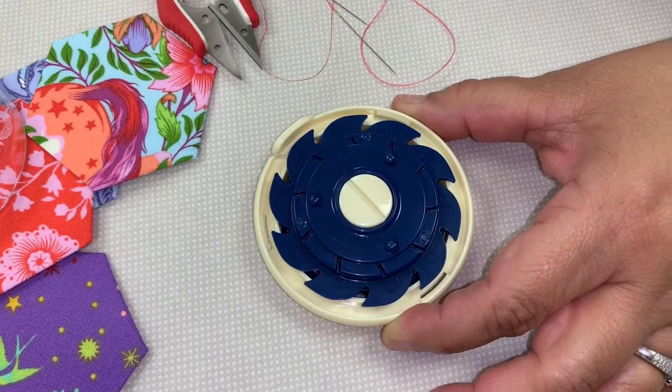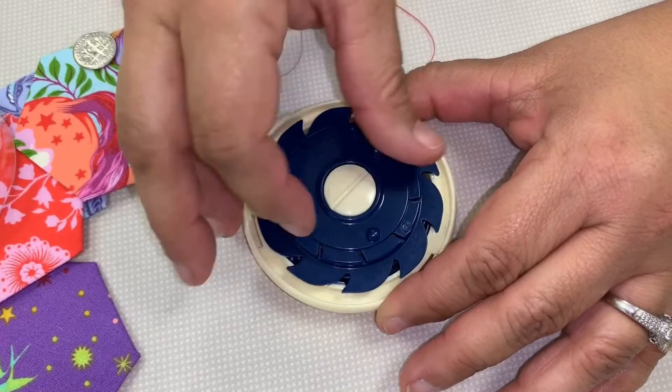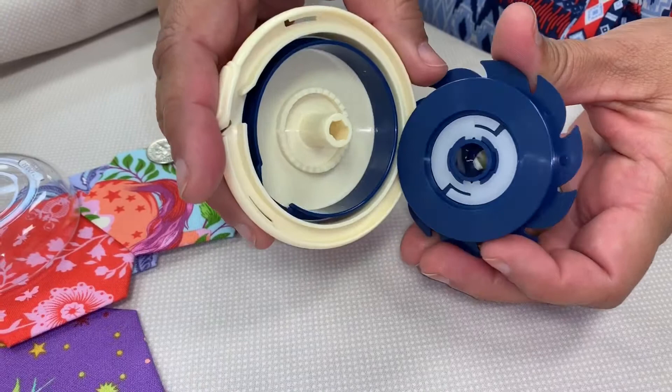If for whatever reason it gets knotted up — which I've never had it knot up underneath — you have a little slot right here. Just grab a coin and turn it, and this part will come out right here, and you can just lift it. Now I can take it out if I need to untangle my threads.